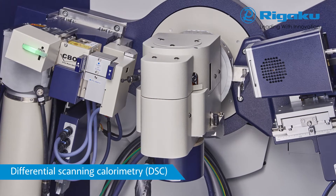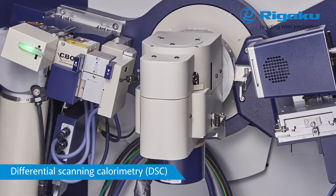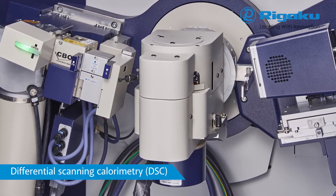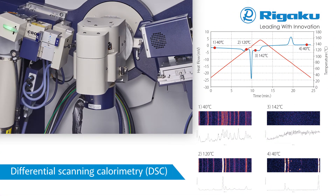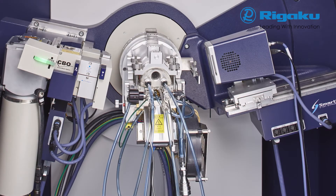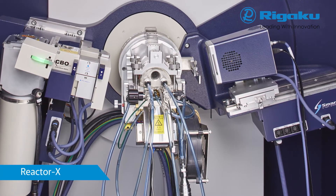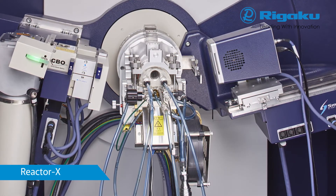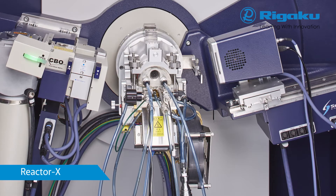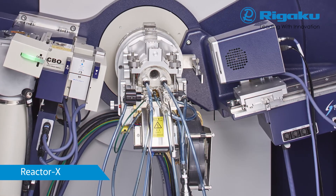In-situ measurements observe changes in sample state with variations in temperature and humidity at the same time. SmartLab SE supports a variety of in-situ attachments such as for differential scanning calorimetry. The example shown is the phase transition of the drug tolbutamide. Reactor X allows in-situ measurements to be performed under high temperatures up to 1000 degrees Celsius in vacuum, inert gas, reactive gas, or a mixture.